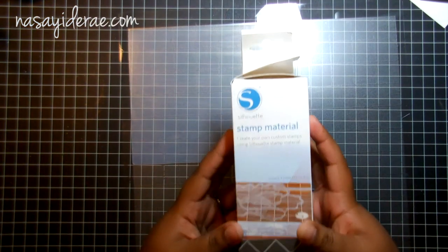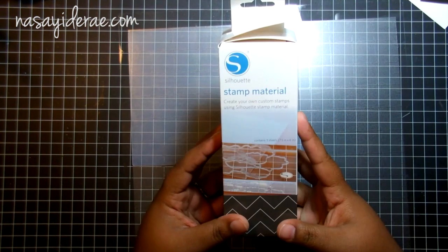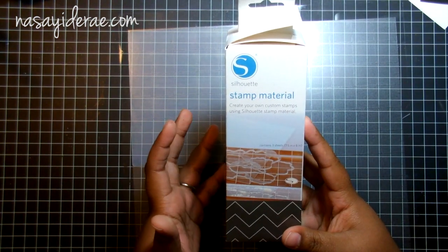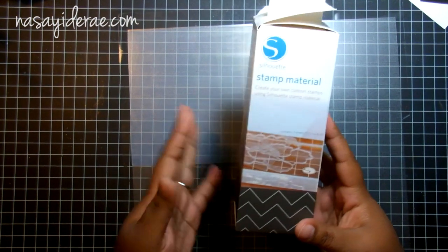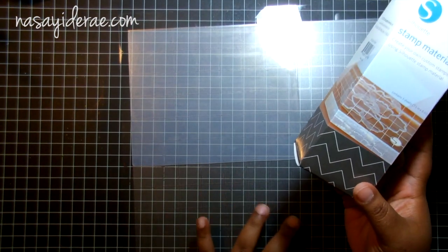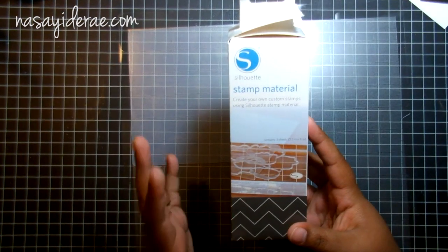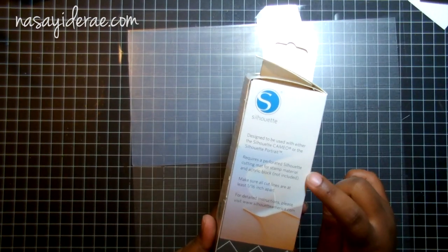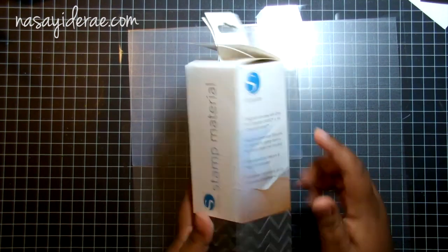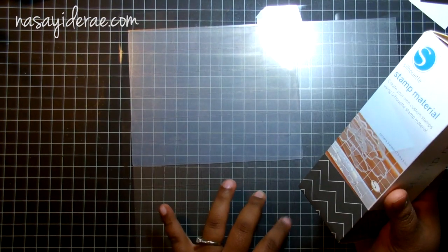Today I'm doing a review on the Silhouette stamp material. I got my box in the mail a couple of days ago and I only got the stamp material because the special mat is not available yet. Now I'm a rebel, so even though the box says plain as day on it 'requires a perforated Silhouette cutting mat,' I'm still going to try to do it with a regular Silhouette mat.